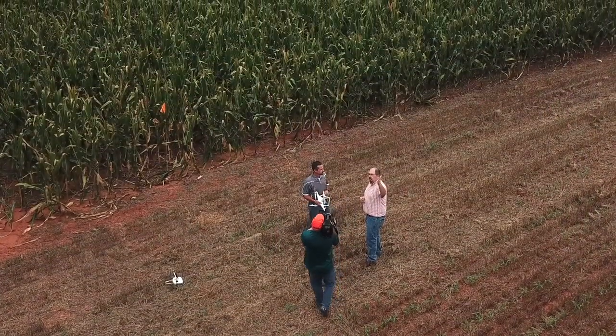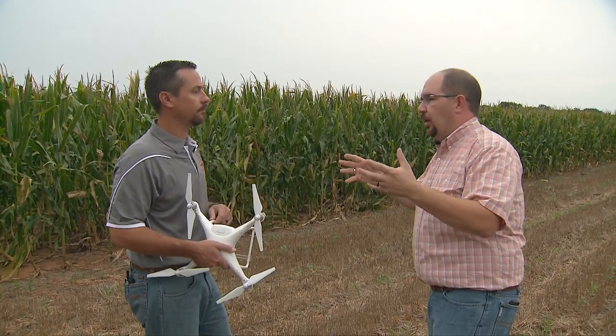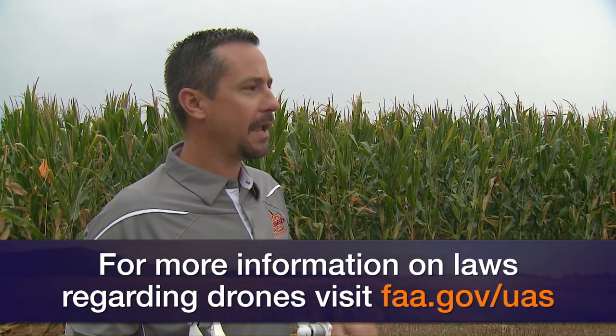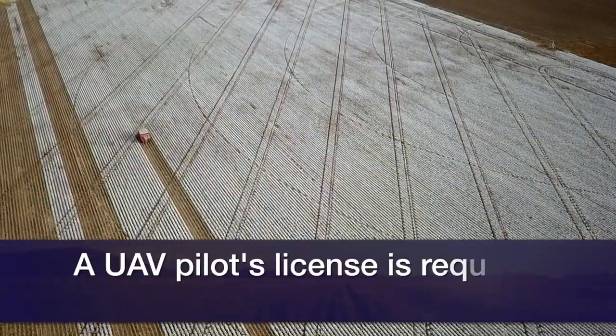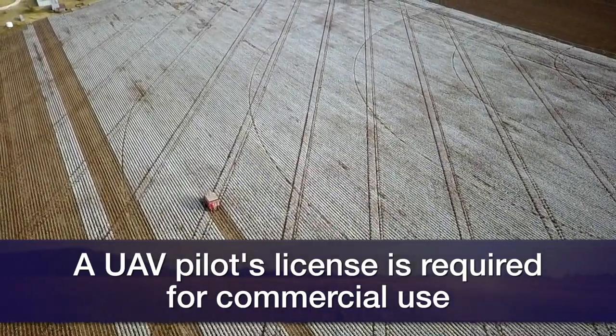Up there we're looking at maybe 60 to 70 feet of altitude. That's not necessarily a scouting altitude. If you're looking at a full field, you're going to get up to about 400 feet — near 400 feet, which is the maximum altitude allowed by the FAA. You can see the majority of a quarter section, but you still fly out into it. Most drones will have a range from a quarter mile to a mile depending on what you have. You could easily get over a quarter section under one battery life, and some newer drones with longer battery life could see a full mile section of ground from above.